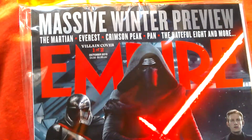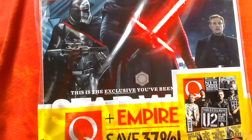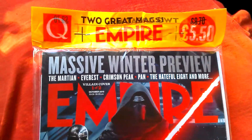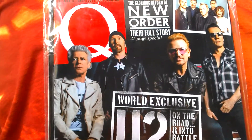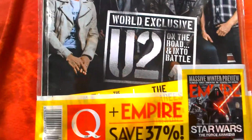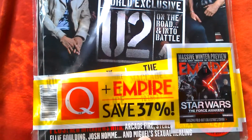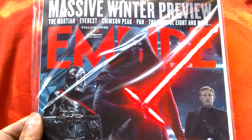I also got this magazine — the first Episode 7 magazine, which is Empire, one of two covers. You've got this with the villains cover and the other one with the hero cover. That was £5.50 for two magazines — you get Empire and Q. Q's got a good article about U2 and New Order, and it was only a pound more than just the regular price for Empire. So I'm quite pleased with this.